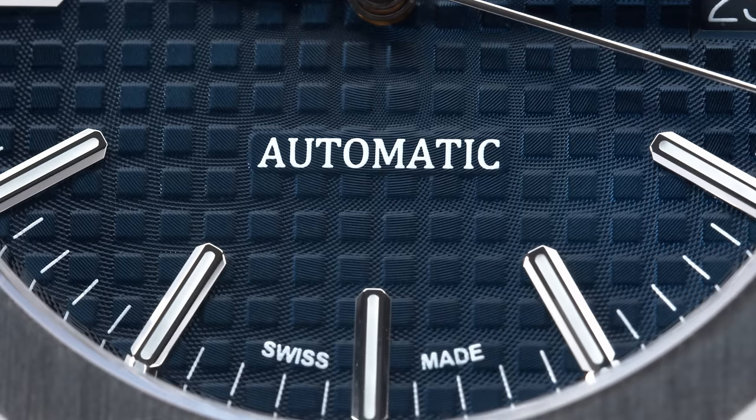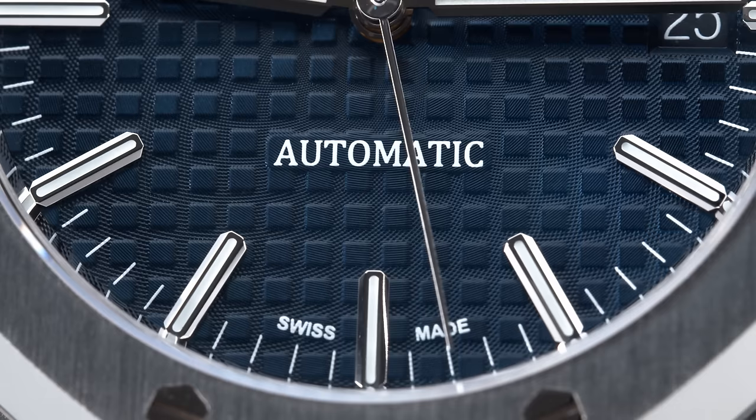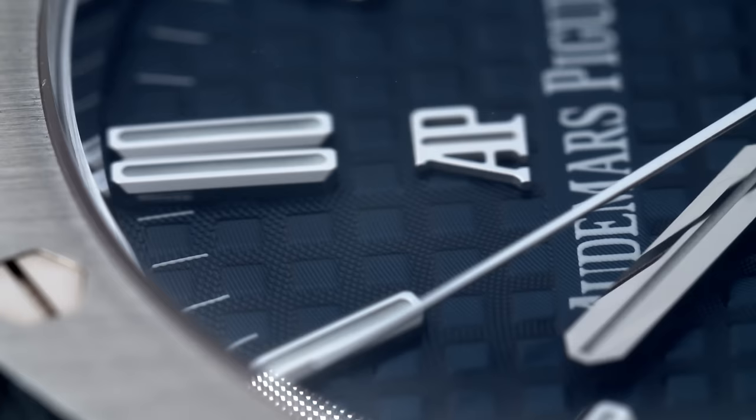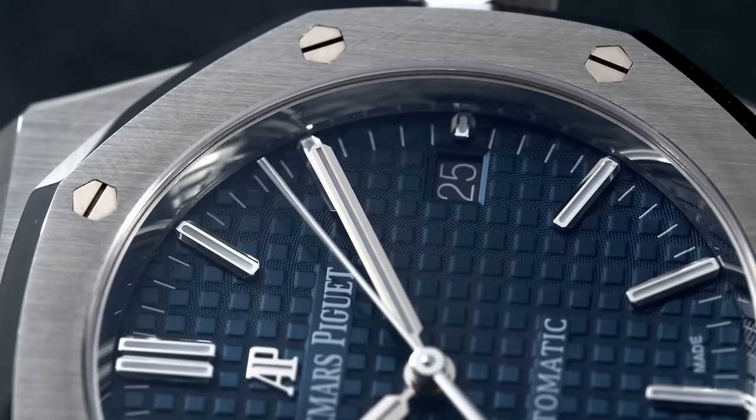If you want to buy a model that comes close to the 1972 reference, you can buy the 15202 Jumbo — it's a beautiful watch, extra thin, and really nicely sits on the wrist. As you can see, I chose the cobalt blue dial. For me, if you have an AP, buying the blue version is the best one you can get. It's also a boutique edition, but that used to be more valuable in the past because now you can only get AP at boutiques — so technically all AP watches now are boutique watches.